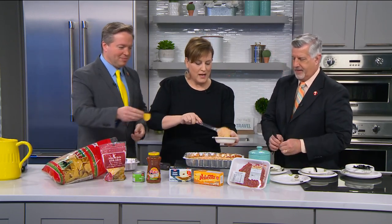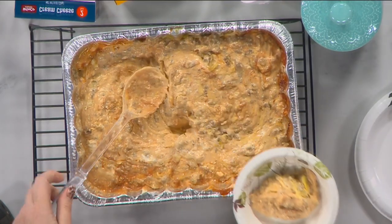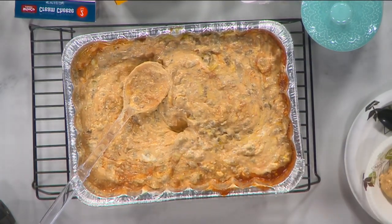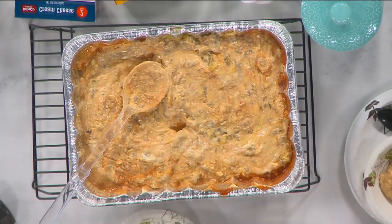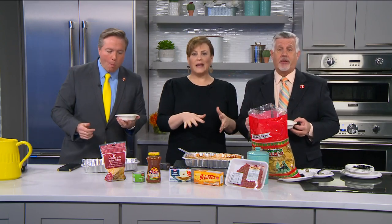We're running short on time, but I want you guys to try it. We can't double dip, Jim. Here you go. Grab some chips and taste it — tell me what you think. Oh wow, isn't that good? And it is so easy. You can also add taco seasoning if you want more flavor, but there's so much flavor already in this.